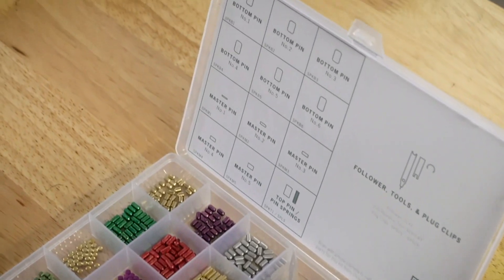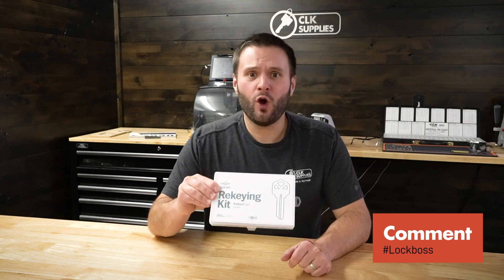And that's the LockVoy Kwikset type rekeying kit. I'd love to know what you think of it in the comments below. Thank you for watching, and we'll see you next time.